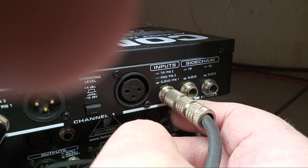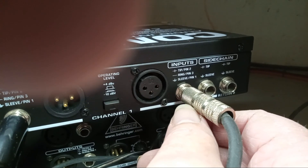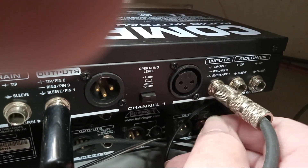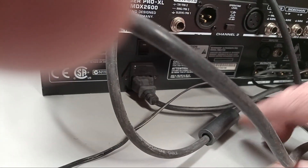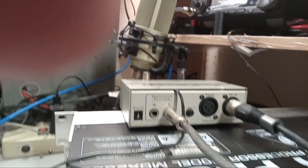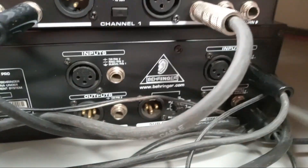These are balanced inputs. You don't have to use both the plus and minus — you can use just the plus — but wherever I got it working, it works. This one's got a big ferrite bead on it. Coming out of the compressor is this cable — it's a short cable with no beads on it — and that's going into the input of the graphic equalizer.